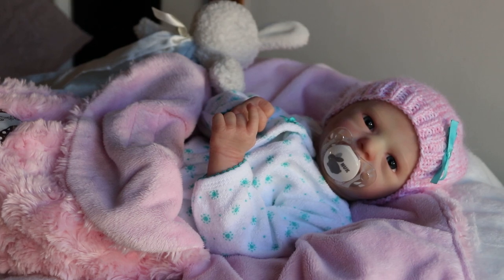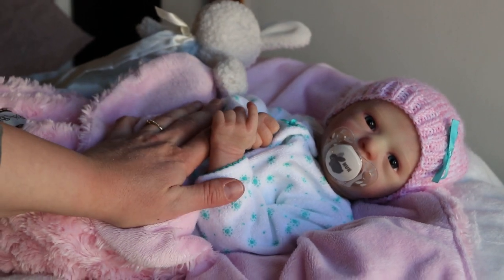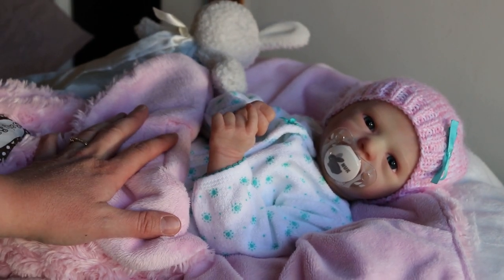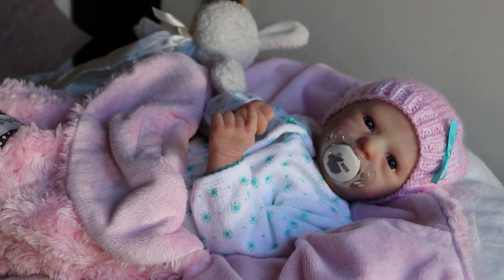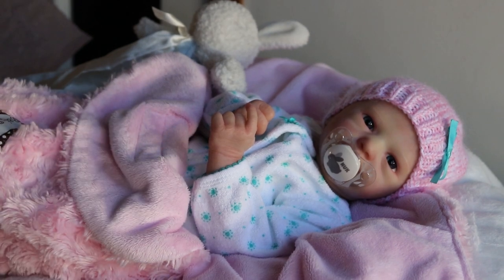Good afternoon everyone, it's Tanya of Cute and Cuddly Nursery. I have little Aspen awake here, and she is a Real Born kit, so she was 3D printed from scans of a real baby, the real Aspen, and then made into vinyl kits.